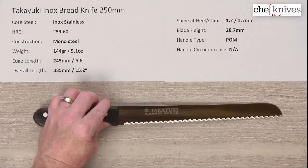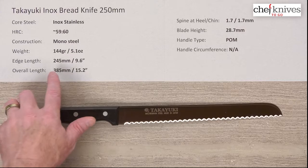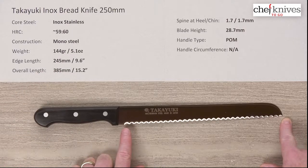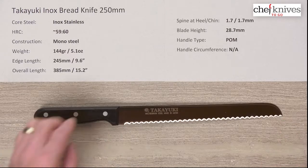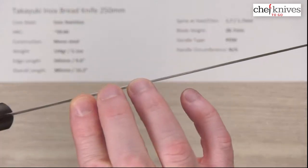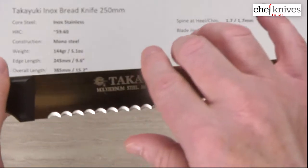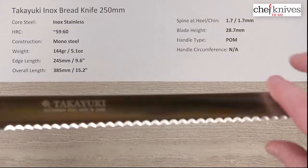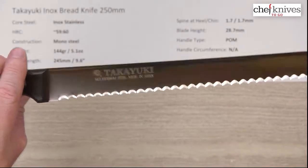The weight is 5.1 ounces, 144 grams. Edge length is about 245 millimeters — measured from the tip to where the last scallop ends — about 9.6 inches. Overall length is about 385 millimeters. It's a 1.7 millimeter thick piece of metal, consistent all the way down. Height is 28.7 millimeters at the back, losing a little height towards the tip.